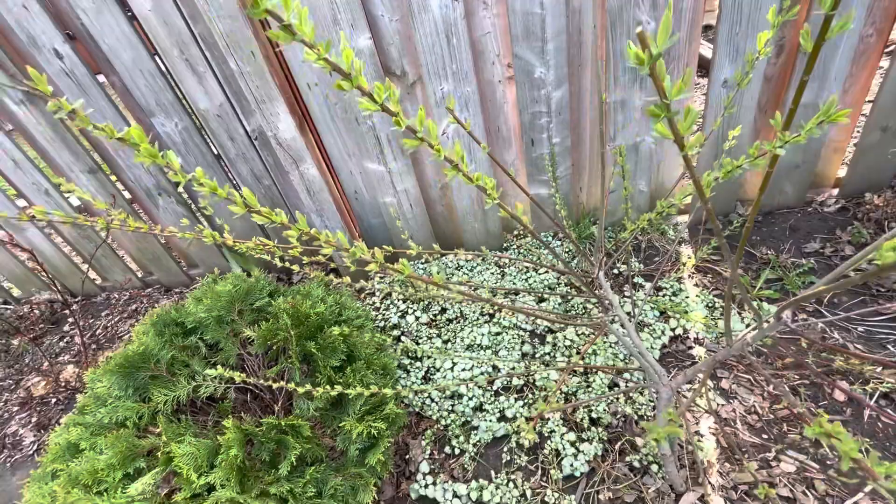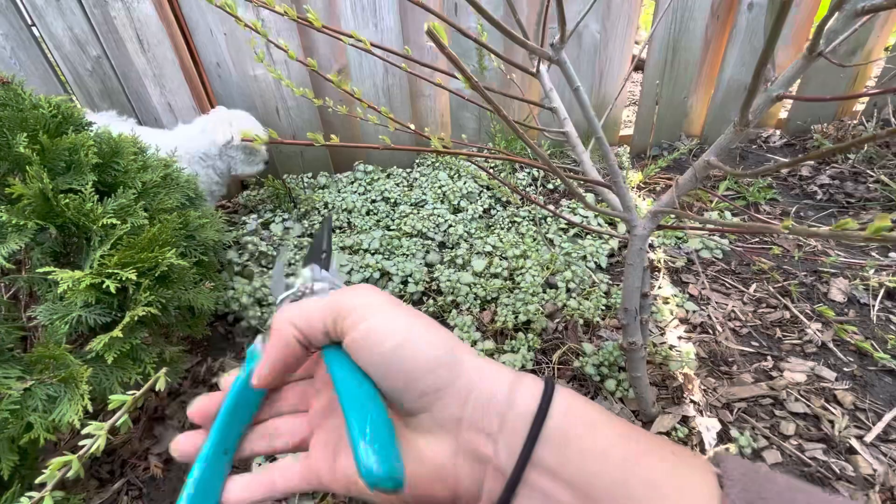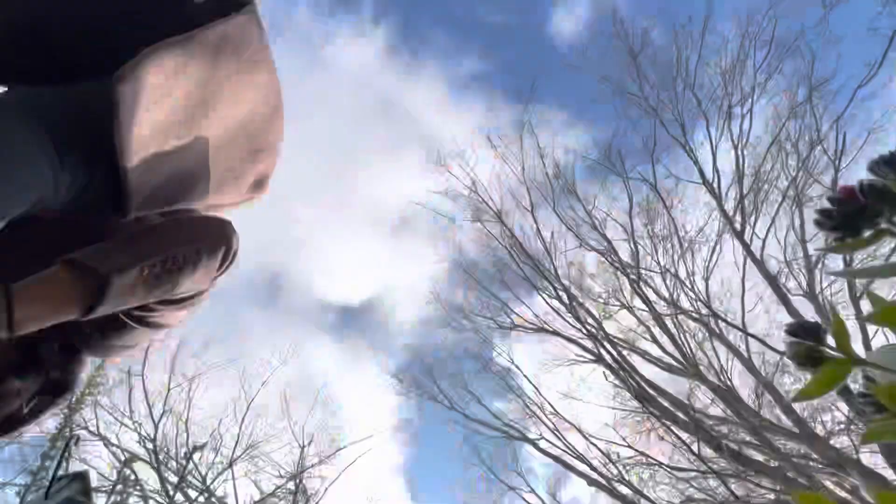As you can see here I am taking off the little scraggly ones at the bottom so that my perennials underneath can grow a little bit more. You'll see I have some lamian back there — it's really pretty dappled lamian and they flower purple.